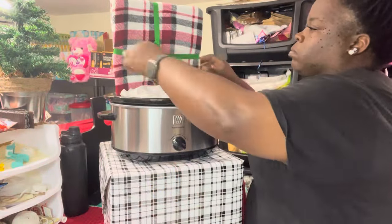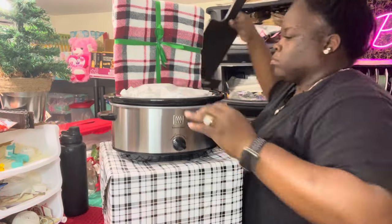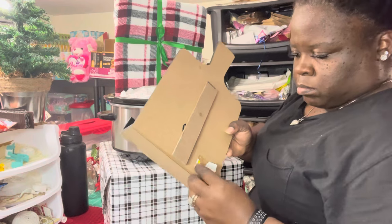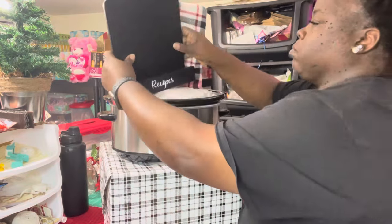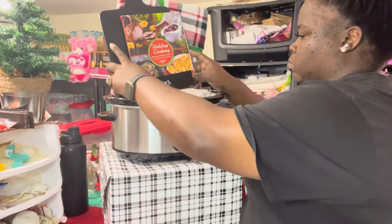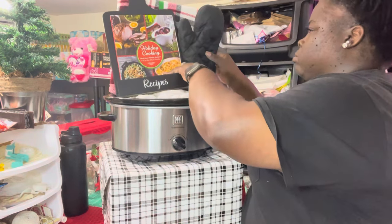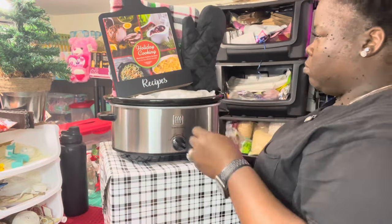I've already placed my paper inside the crock pot. I wrapped the crock box — it still has the lid, book, and instructions inside. I'm putting my recipe stand in the basket and I forgot to take the price tag off, so let me get that. What I did was take one of my ten-dollar blankets — I got it for a dollar — along with the 70-cent recipe holder and a dollar-twenty-five holiday cookbook from Dollar Tree.